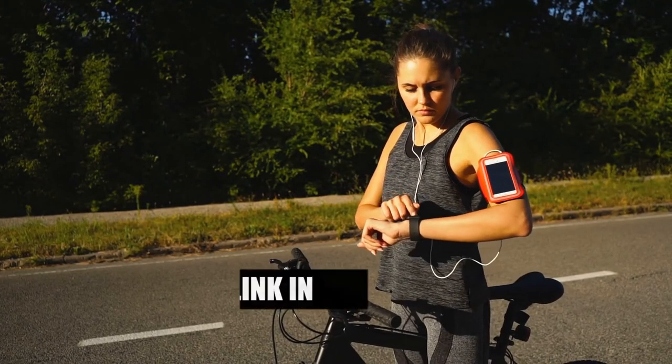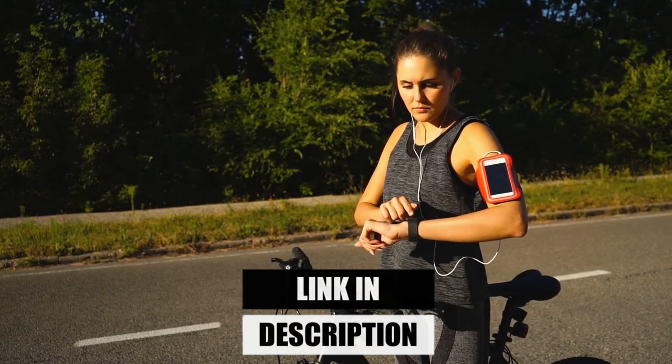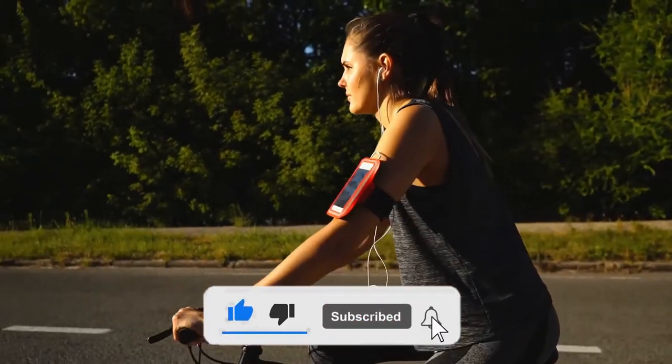To know the latest price, please check the description box. We are giving links to all five products in the description. You can comment below if you have any questions about these five products, and please like, share this video with your friends, and subscribe to this channel.